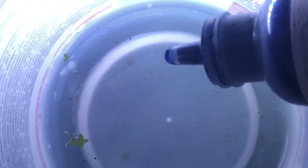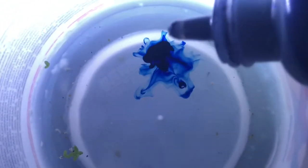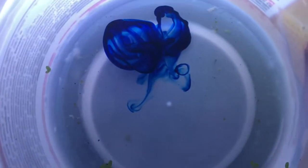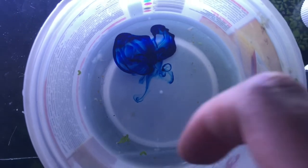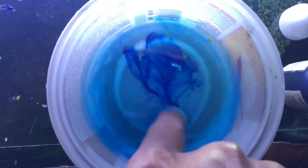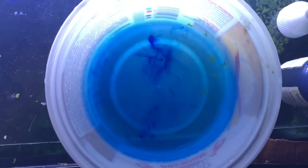Although the eggs will hatch within 24 hours after they are laid, I still add one drop of 1% methylene blue per 100ml of water to ensure that no fungus will ever attack and kill my eggs. I have a link in the description for the methylene blue that I use.